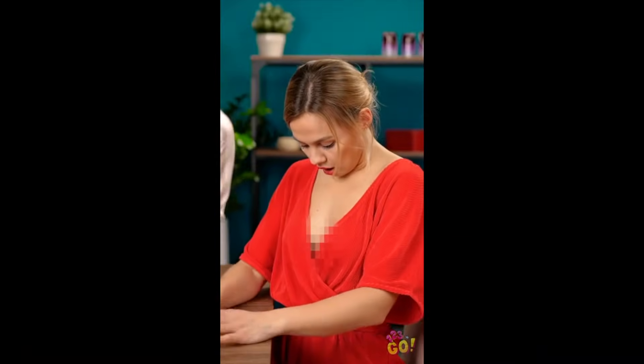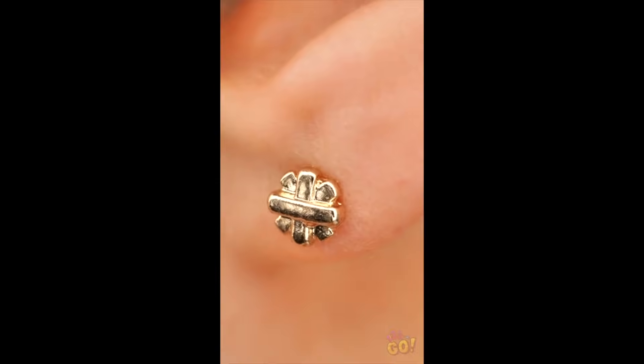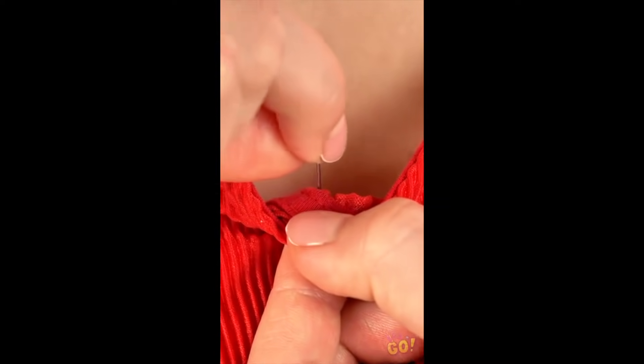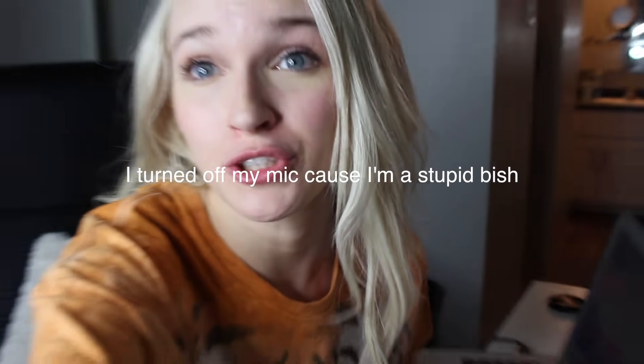Looks like we have a little peekaboo situation on our hands. Could my earring studs be of any help? Take an earring stud and pierce it through your shirt like this, and don't forget to slip the back onto it. I think the first one's really cool just because I always wear earrings, so I'm curious to know if this will keep my shirt closed for me.